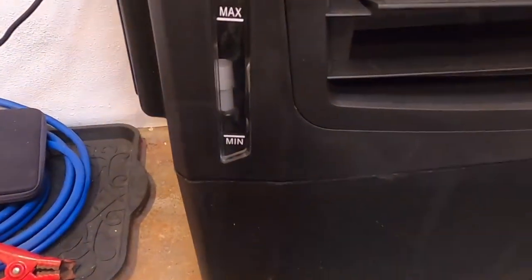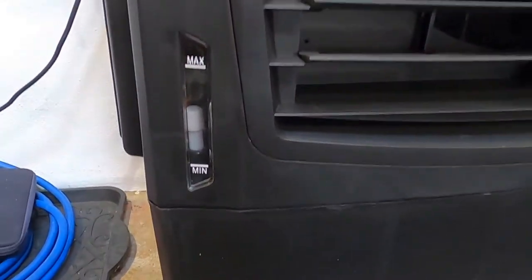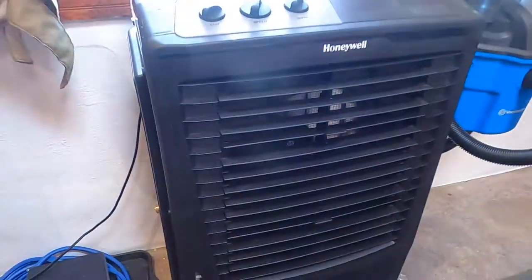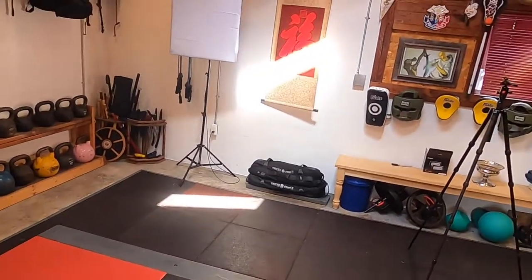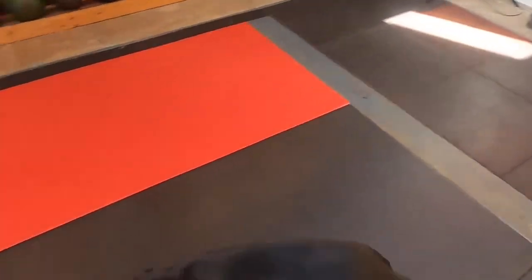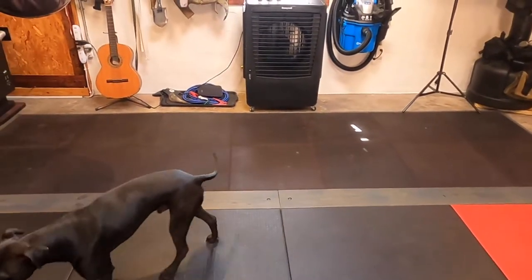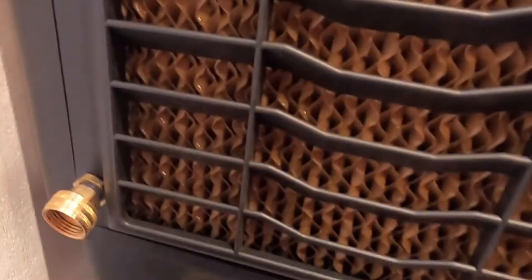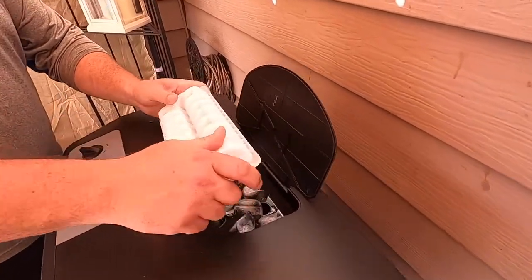And then there is the actual cool feature. If it's off, basically just the fan is operating, but if you turn it on, there are honeycombs on the sides and the back that they call honeycomb cooling media. What happens is the water gets pumped up and then trickled into these honeycombs. The honeycombs get saturated, and then the fan gives you that much cooler air that is almost hard to explain — you kind of have to feel it.